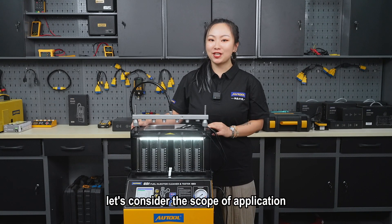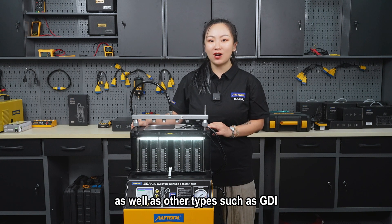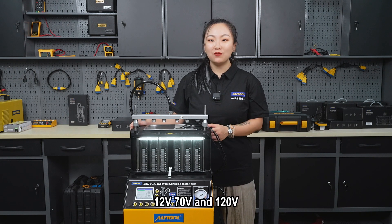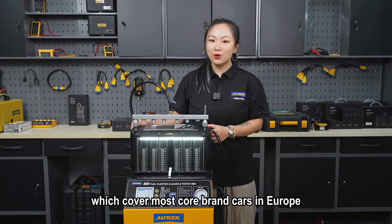Now let's consider the scope of application. Both the CD500 and CD400 support driving ordinary fuel injectors, as well as other types such as GDI, EFI and FSI. For GDI fuel injectors, they provide three voltages — 12V, 70V and 120V — which cover most core brand cars in Europe, America and Asia.